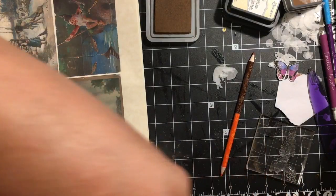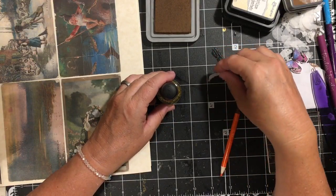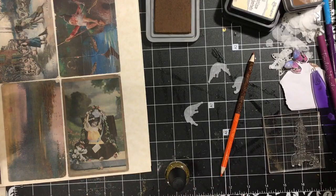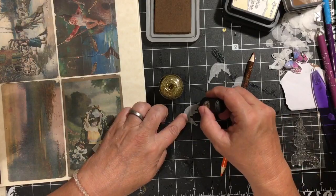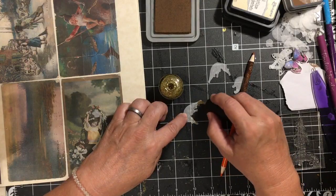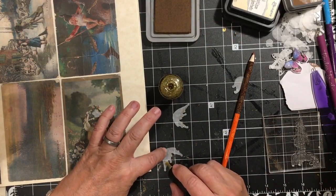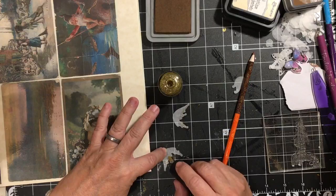Of course I love glitter, and there is a stamp so you could stamp the wings, emboss, and then cut with your die cut machine. Or you can just take some glue — glitter glue or fingernail polish. I do the fingernail polish because it dries faster. Just add a little bit of fingernail polish to the wings.